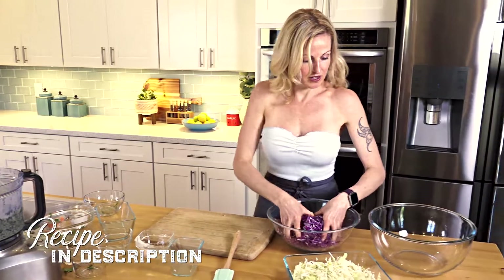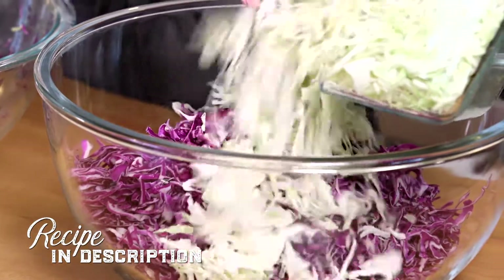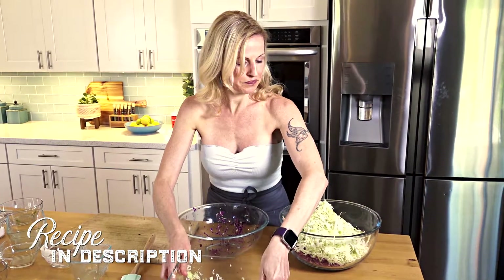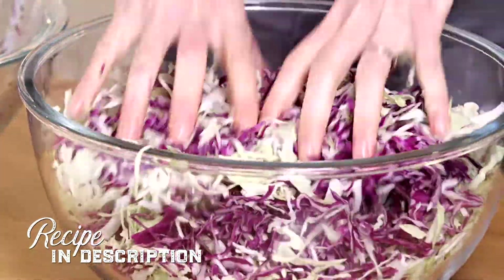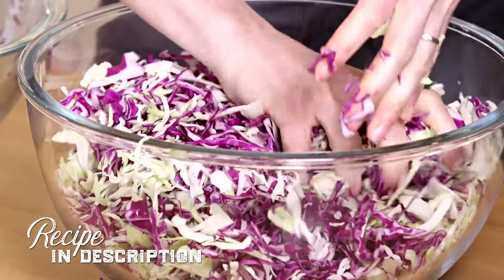Now I'm going to put my cabbage into the bowl, and I'm just going to massage them a little bit, just to tenderize them. This is sort of what I would do when making a kale salad — it breaks it up, and it also absorbs the sauce better.